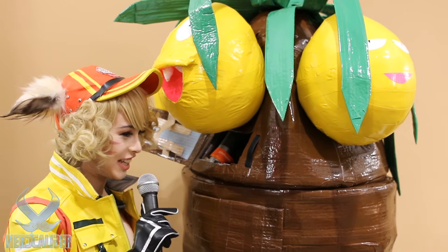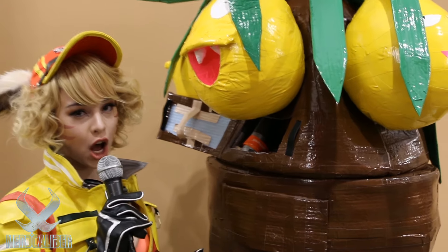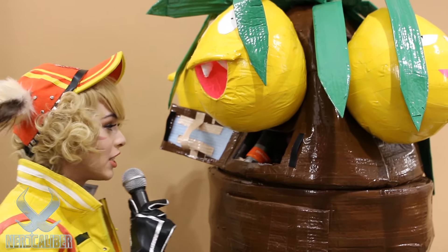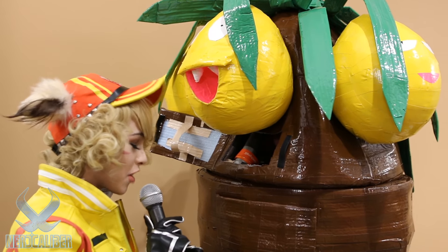Can you tell me how hot is it in there? Extremely. Guys, duct tape does not breathe. But regardless, it looks amazing and I think that sweating in there, it's worth it.